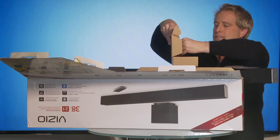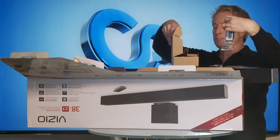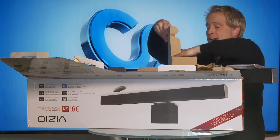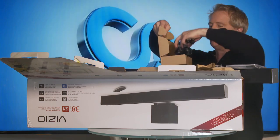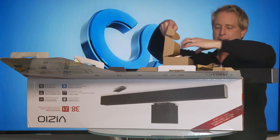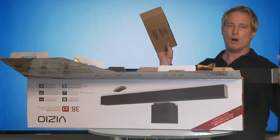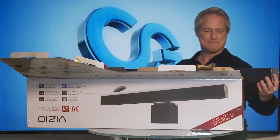It came with mounting hardware and a remote, because you're going to want to use a remote to program it initially before you hook it up to a universal remote. It's got all the other audio cords I talked about, and power cords for each unit. I'll go into greater detail on the installation in another video that I'll post below. Thanks for tuning in — what else do you want to see me unbox? All kinds of boxes are showing up. I love this!